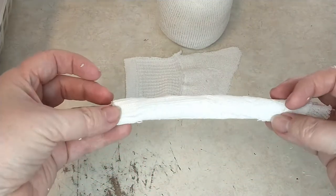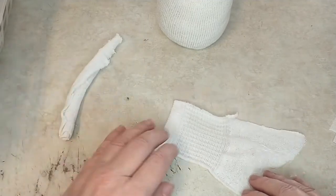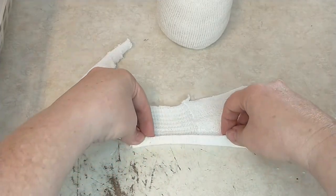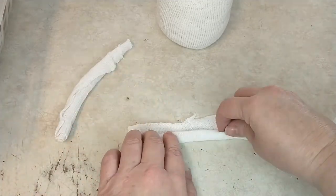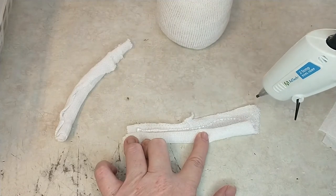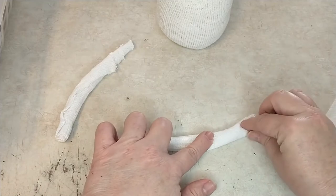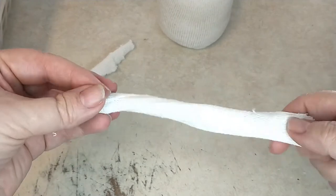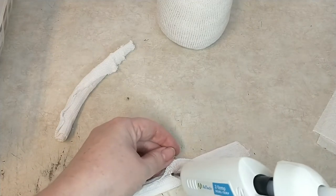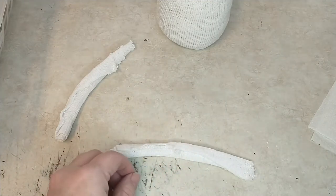There are his little arms. You won't see the back part because that will be up against his body. Go ahead and do the other one — start right here and you're going to roll it, add your hot glue, then roll it right over on top of that. Just be careful not to burn yourself because the glue is hot. Now that those are done, add a little bit more hot glue to secure it, and then trim off any little pieces.